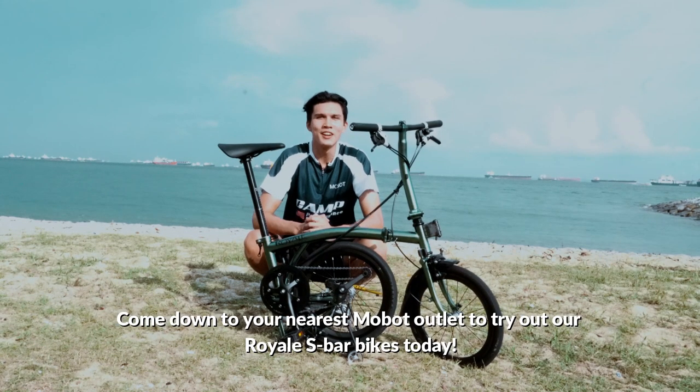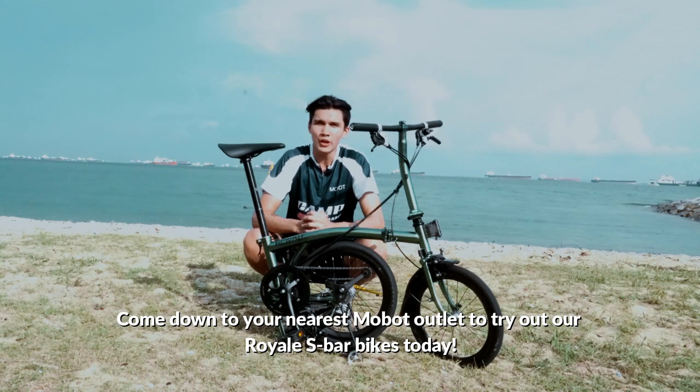So what are you waiting for? Come down to your nearest Mobot outlet to try out our Royale S-Bar bikes today.